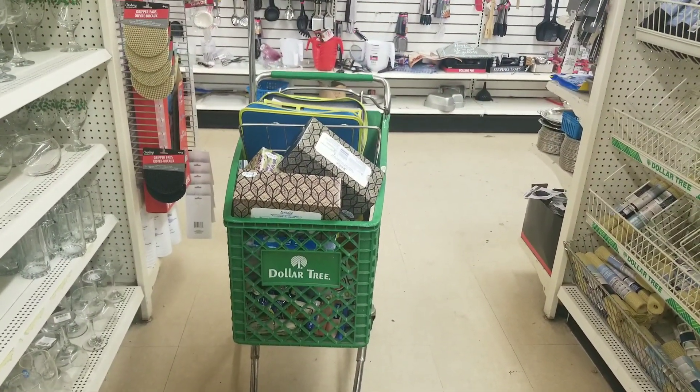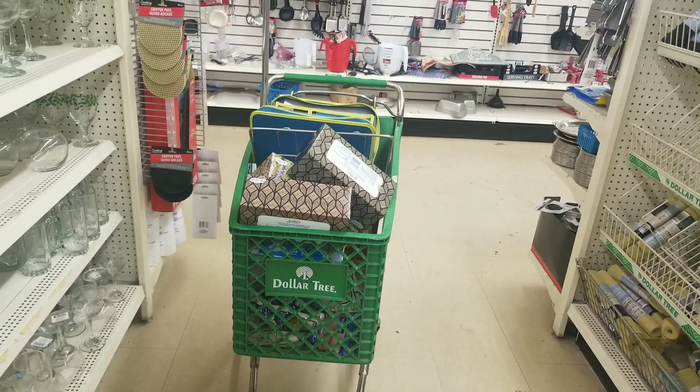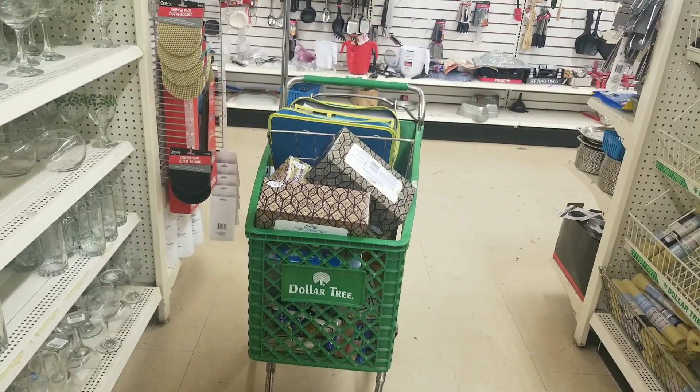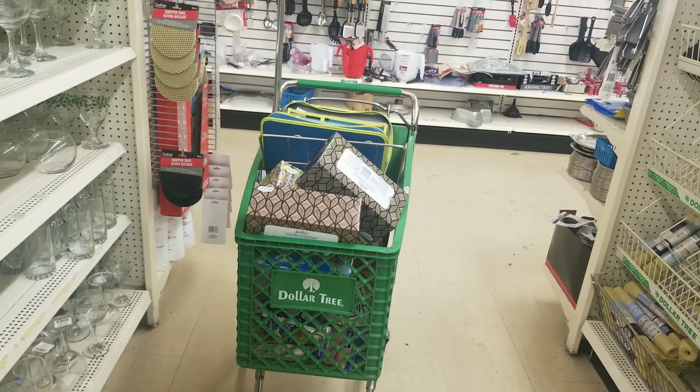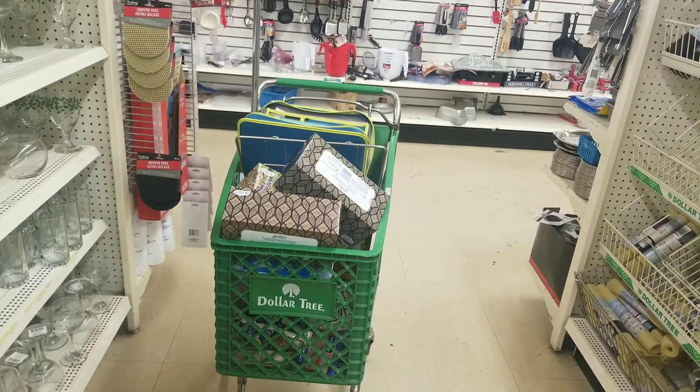All right, we're ready to check out. I think we got like 24 items, not paying more than 50 cents for any item. A lot of the items that we got were free. I'll let you guys know what we paid, if it works out, if any of the coupons beep or anything like that. We'll also do our giveaway after we check out.